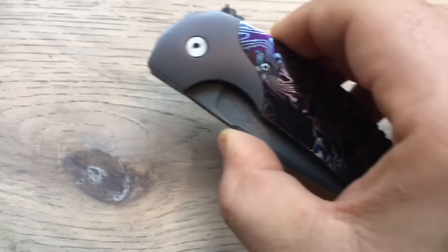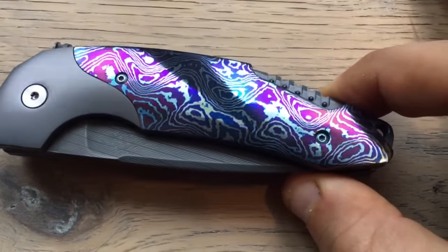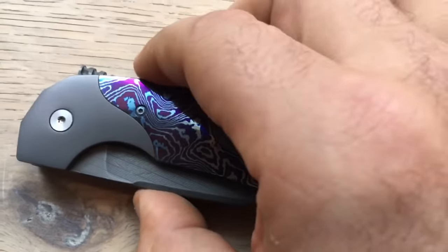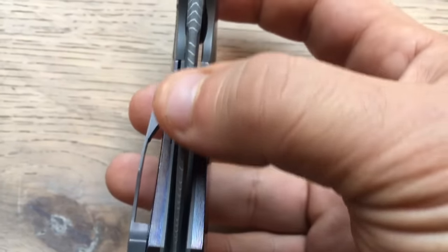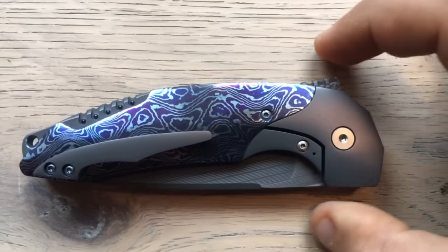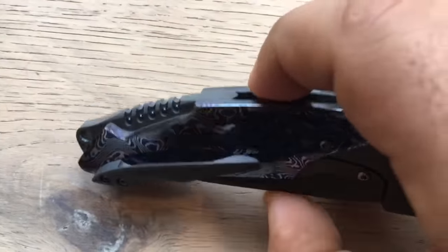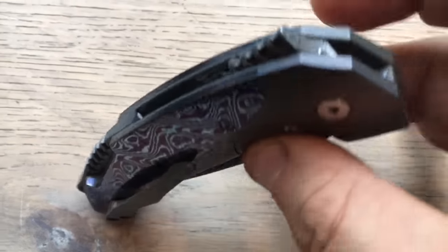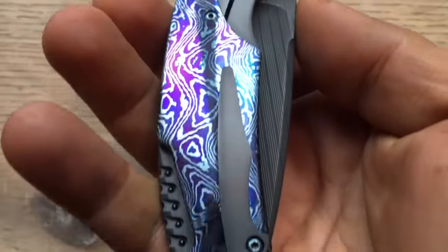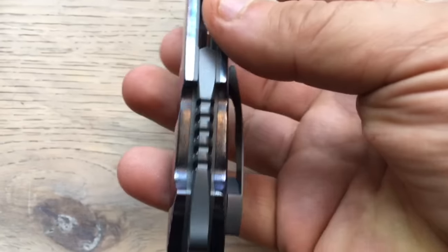Then I wanted to show you the beauty — the extraordinary finish, the shiny finish that he gets on his Mokutai. Look at that — that's tremendous work. I made a review already about the Maximus Mokutai with a satin blade, so you can check that. But this one has really something special. It's one of the two Maximus prototypes in Damascus. Before my filthy fingers spoil the beauty of this Mokutai, I wanted you to have some nice views of this tremendously beautiful, extraordinary knife. So now we're going to start the review.